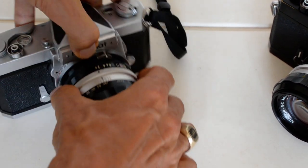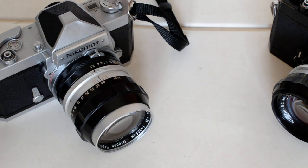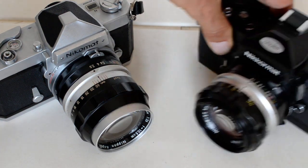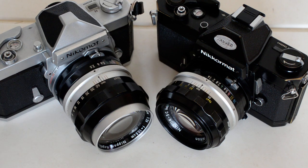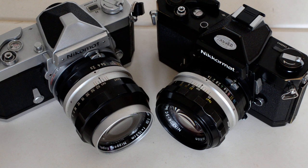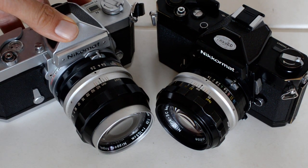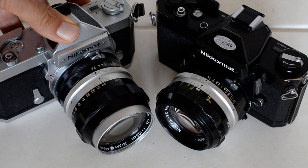The danger of messing something up, getting dust and dirt in there, or accidentally touching the shutter — it's just a foolish place for a battery. They have unreliable electronics. Avoid the electronic Nikromats. That is the Nikromat EL, ELW, and EL2.